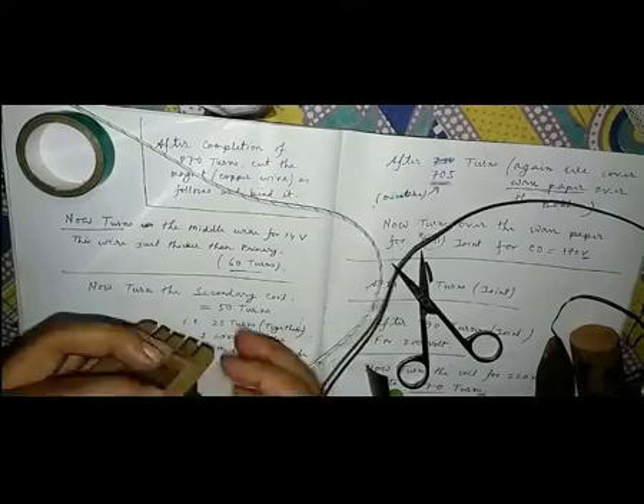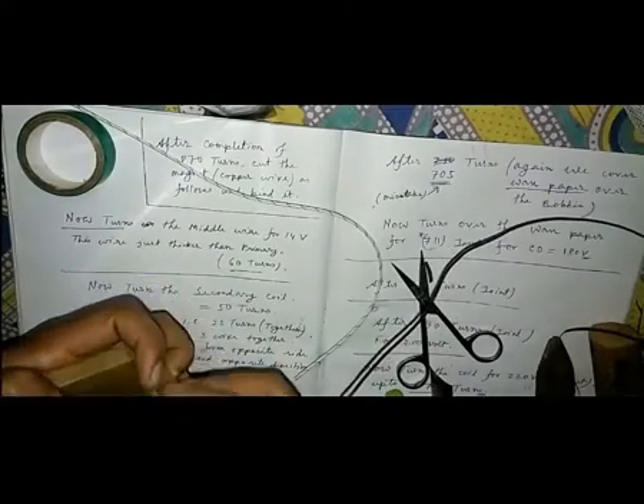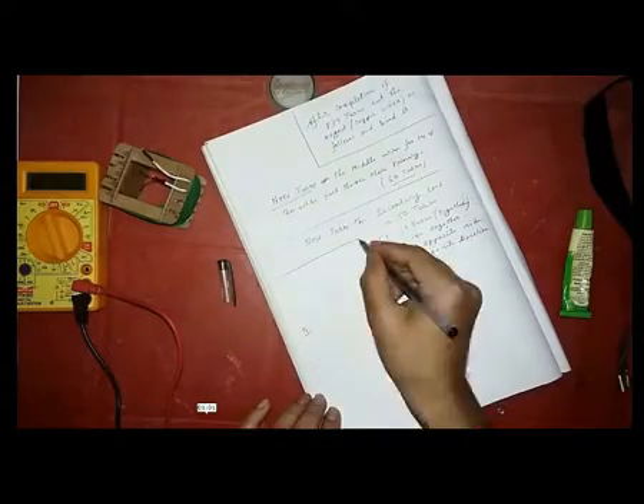Turn over up to 25 turns. It is the secondary wire, so it is much thicker than the primary and middle wire.